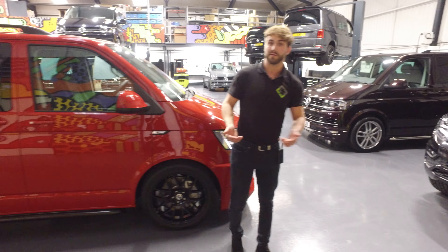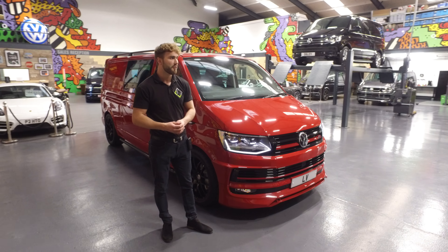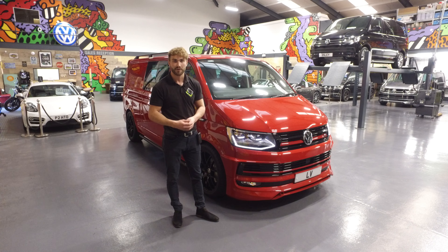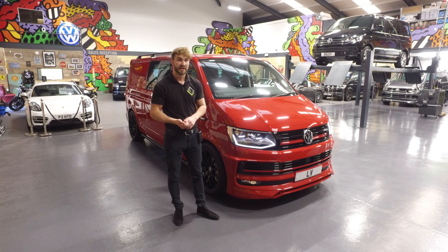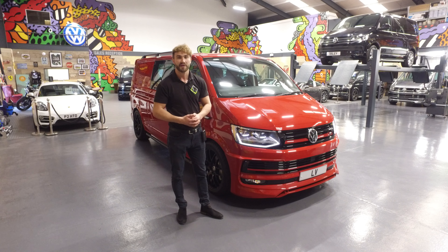You've also got the folding mirrors on this vehicle, which I forgot to mention earlier. Well, thanks for viewing. At the moment we've got probably over 90 vehicles in stock, new and used. For any inquiries, get in contact at www.leightonvans.co.uk. Thanks for viewing.